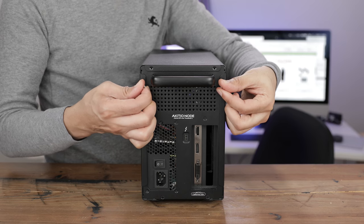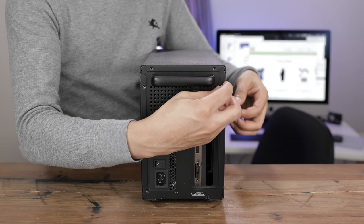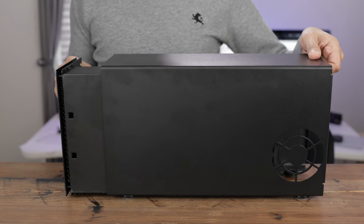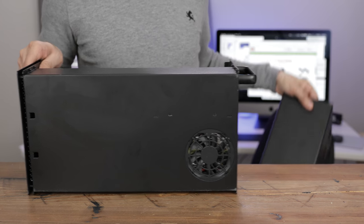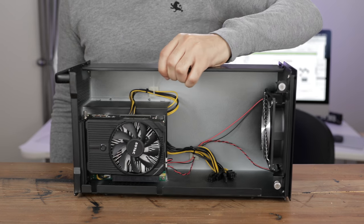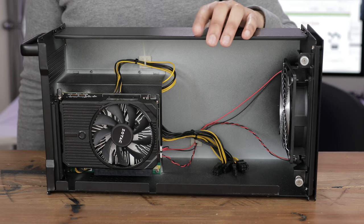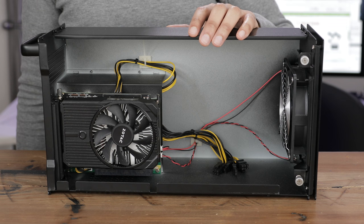The thumb screws, while handy — you have these thumb screws here — it was kind of awkward to actually remove the cover so that you could access the GPU inside. Let me just show you how awkward it is to open. So kind of awkward, right? And then turning it around, you can see the inside there. Very large device — as far as length is concerned, very long. And then you have the inside, which is going to be more than big enough to accommodate the largest GPU.